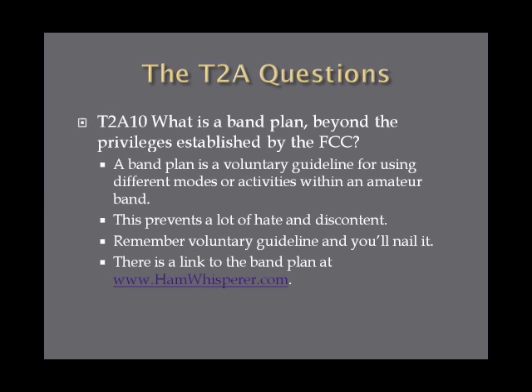What is a band plan beyond the privileges established by the FCC? A band plan is a voluntary guideline for using different modes or activities within an amateur band, and it prevents a lot of discord among amateurs operating. If you remember the phrase 'voluntary guideline,' you'll get the question correct. If you want to see an example of a band plan, there is a link at hamwhisperer.com.